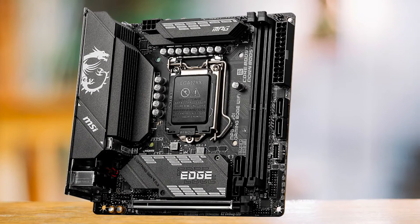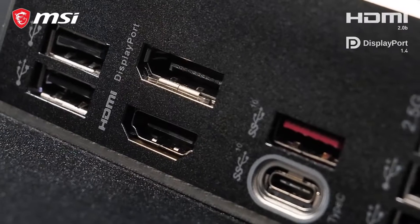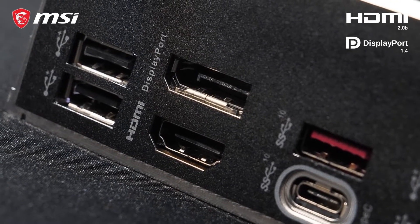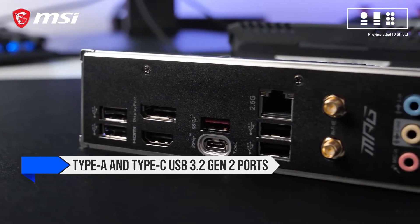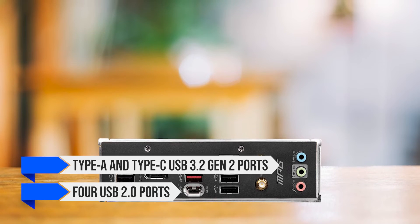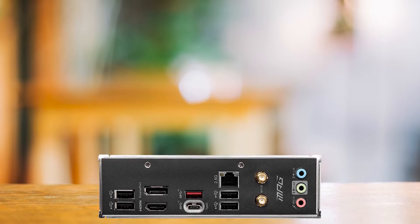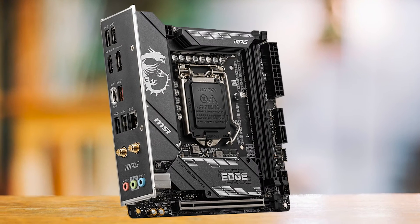The biggest downside of this motherboard, and of most ITX boards, is the limited number of USB ports. If you're going to connect a lot of devices, which is usually the case for most people, this could be a problem. You get Type A and Type C USB 3.2 Gen 2 ports and four USB 2.0 ports for the rear USB. Though there are internal headers for more room, you are better off buying a USB hub to make your life easier.